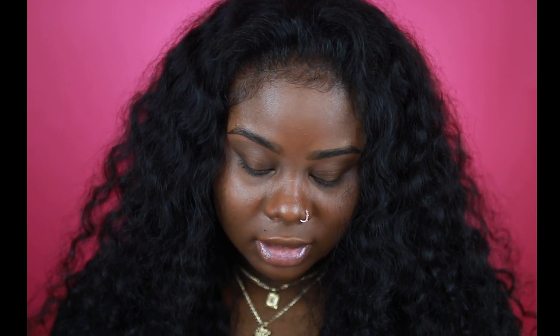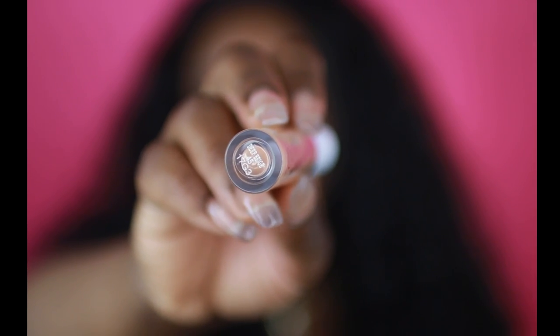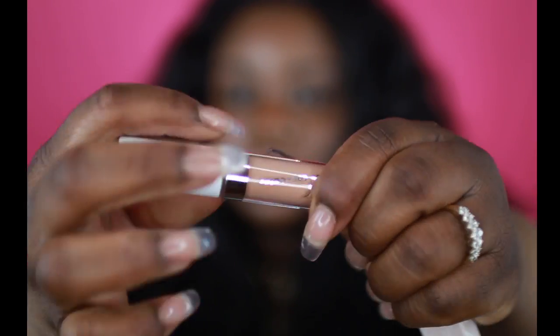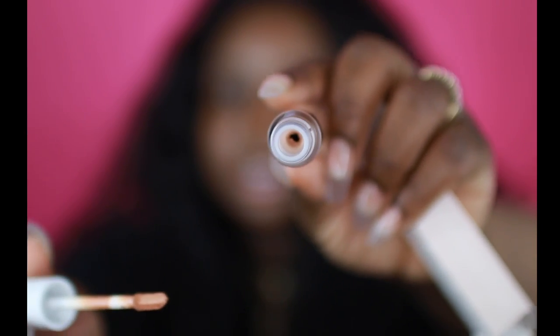This is how it comes packaged — really cute packaging. The name is going to be down there. I'm just going to open this up so you guys can see the packaging. This is what it looks like — really nice, sleek packaging with the color on the bottom.